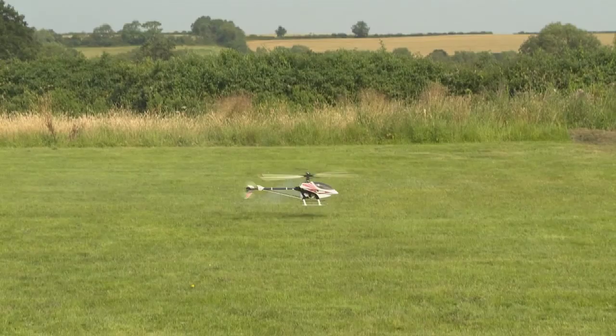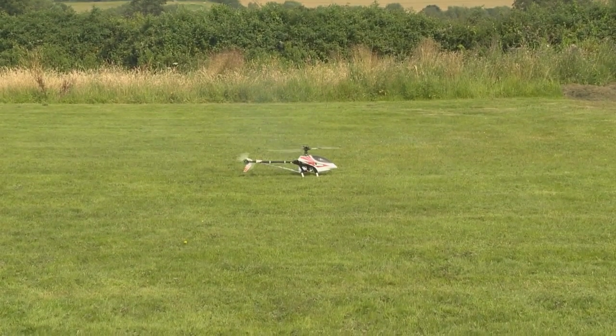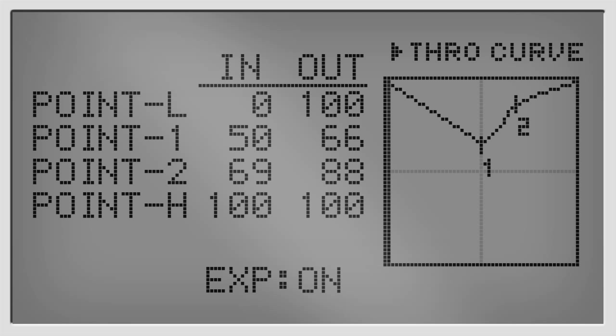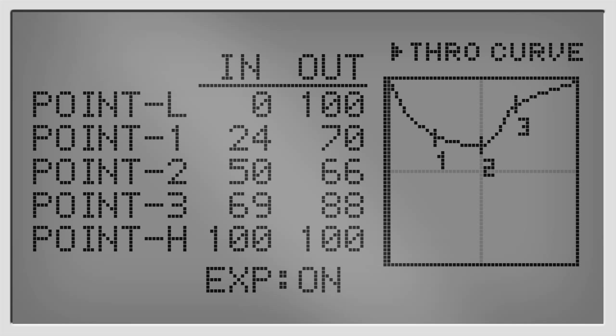So I'm going to land the machine and switch off the idle up, returning the machine back to idle. What I'm going to do is adjust the throttle curve very slightly — I'm going to put a raise point above, just like we did in the normal curve, and I'm going to put a slight dip on the low side. For 3D flying, where we're flying inverted and doing very fancy stunts, it's good to have 100% power with negative pitch. On this helicopter we haven't got so much negative pitch because we're using it for training, so we don't need as much power. I'm going to reduce the low end setting very slightly as well.